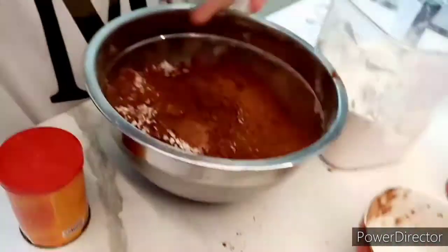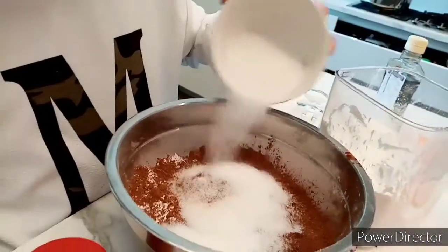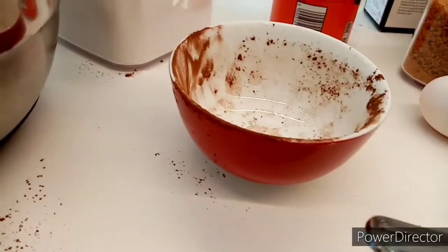One cup of white sugar — no, that's only three-fourth. Okay, three-fourth of a cup guys. This is our measurement, this cup — okay it's kind of a bowl.